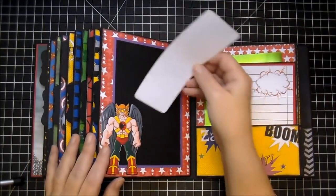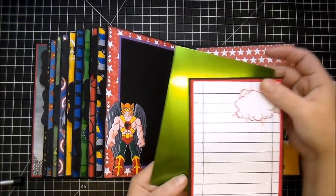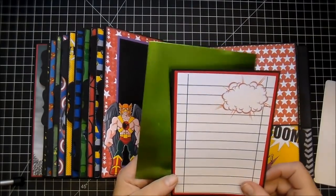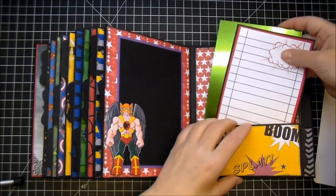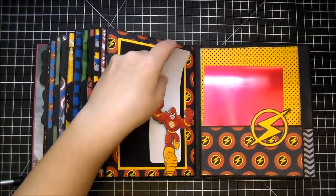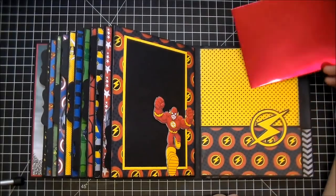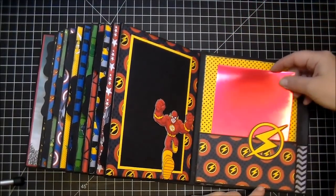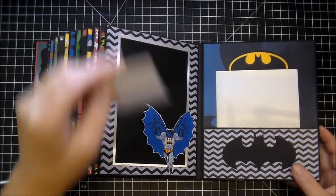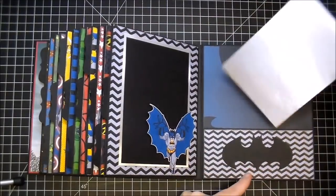And then we have Hawk on this side. For this pocket, I have the green foil paper and a mat that's backed by some red cardstock. We have Flash on this side — I love the red and the yellow together, I think it goes so well. And lastly, we have this Batman here. I added the silver foil paper, and look at that paper — it's so pretty.